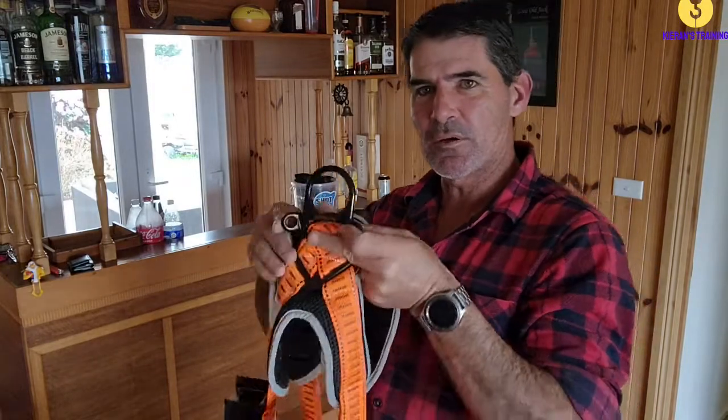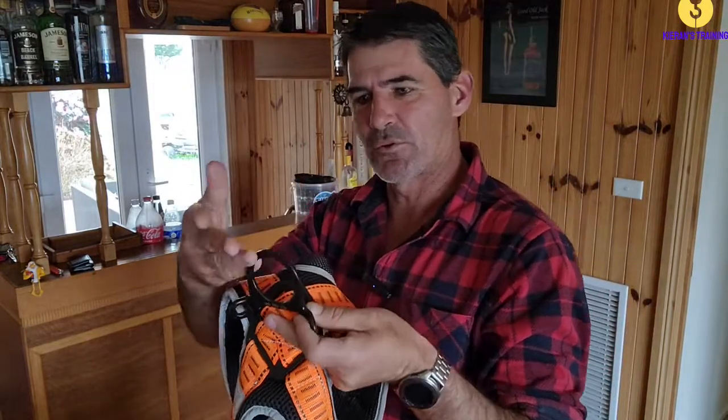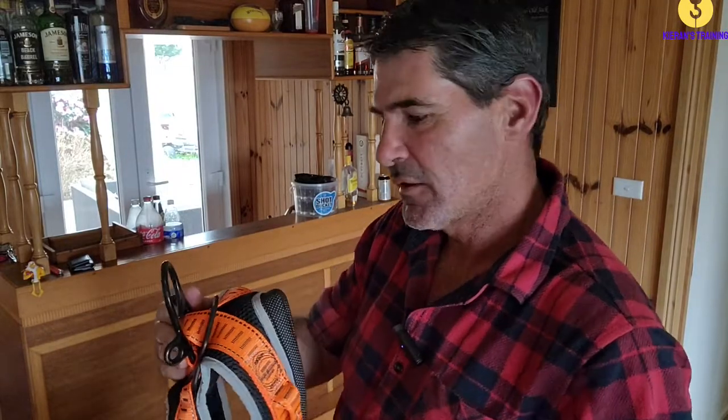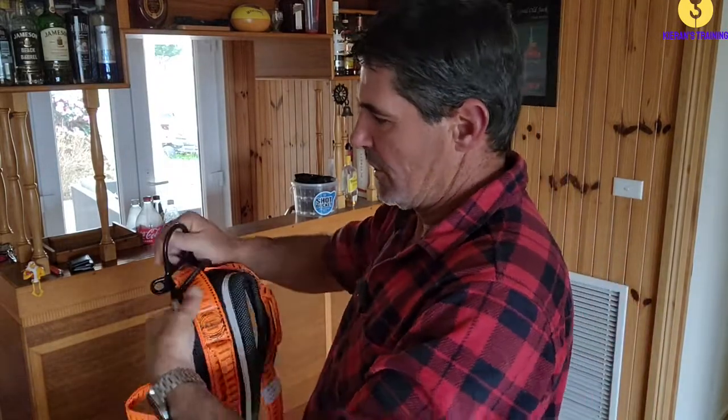You can start with your ring at the top, checking that, making sure there's no damage to it. Make sure it hasn't been worn, bent, stretched, any cracks - anything along those lines.